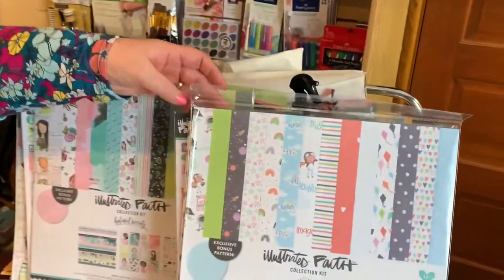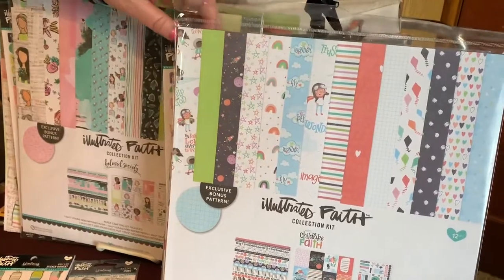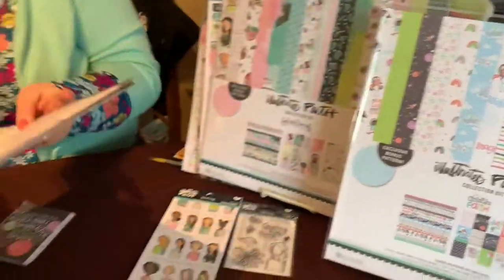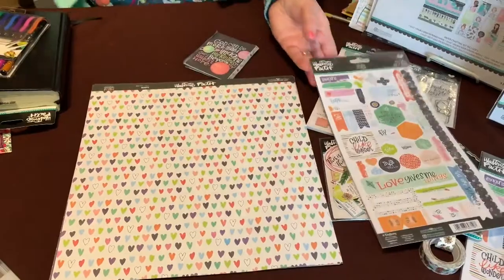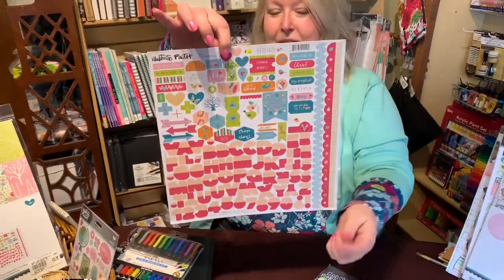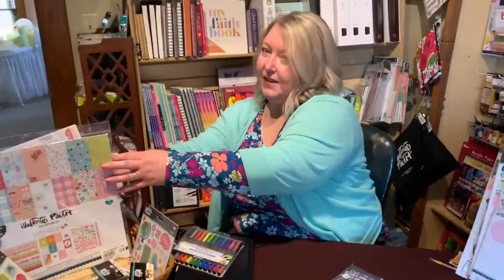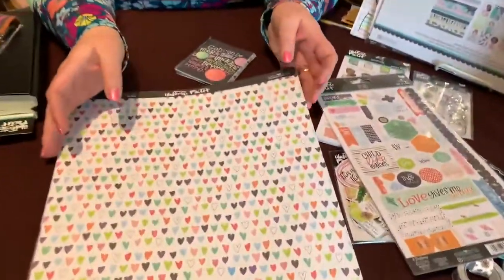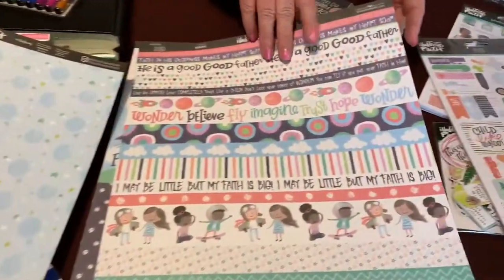The other set I wanted to tell you about is the Childlike Faith set. This one only comes in a collection kit, so unfortunately the papers aren't available loose, but the collection is really sweet and well worth it. These are the double-sided papers that come in this set, and you also get a set of stickers. In the Seeds of Faith set you also get a 12 by 12 sticker sheet with border stickers and alphabets. Back to Childlike Faith - it has double-sided papers and a border sheet.